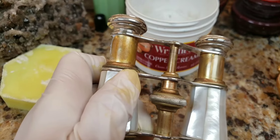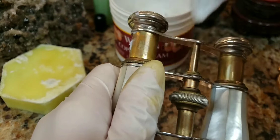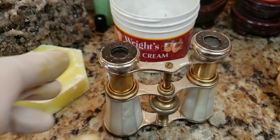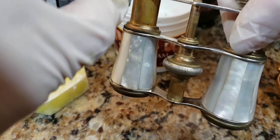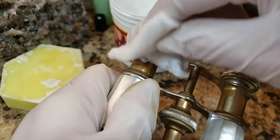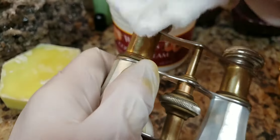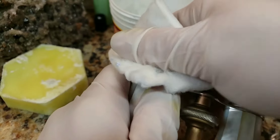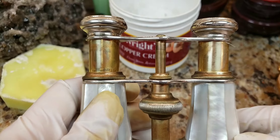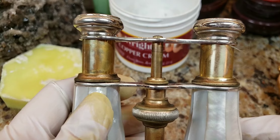So far what's superior is Wright's — did you see how fast Wright's started to work? The Flitz is not even making a dent. Let me put a little more on — I'm going to put a bead of it right here and give it a try, giving them equal opportunity to work. Nothing.